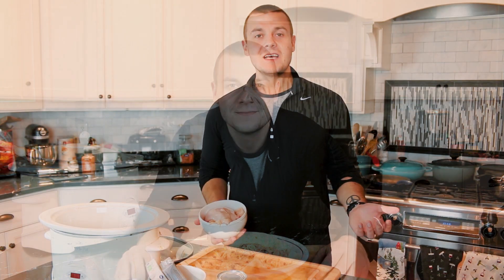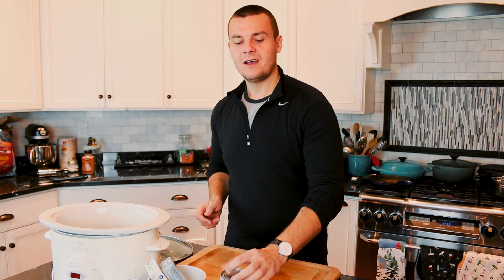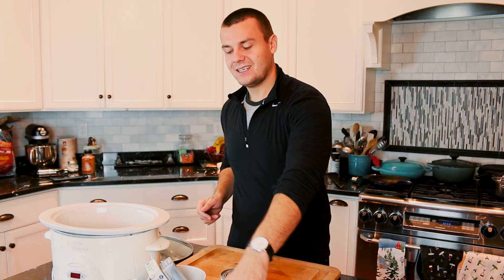Rumor has it for every new subscriber, a baby Pikachu is born. So for the chicken bowl you are going to need two pounds of chicken, one can of corn, one cup of mild salsa, and one can of black beans.